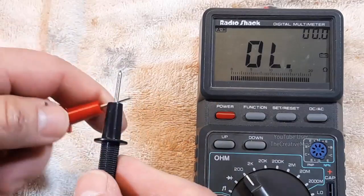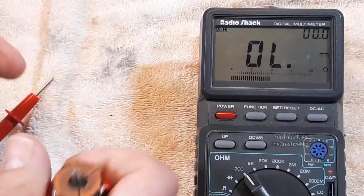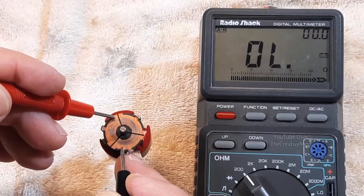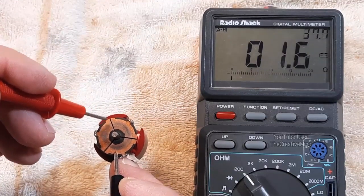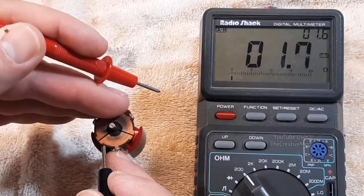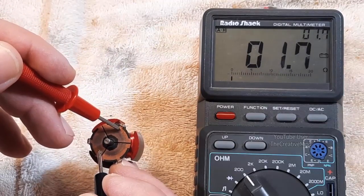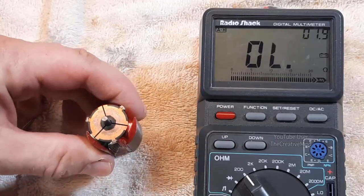With our multimeter set to continuity, we take the motor and measure on the commutator plate. We're just getting a baseline reading: 1.6 ohms, 1.6, and finally 1.7 ohms. Those measurements are fine, so those are the target readings I'm hoping to see once we rewind this motor.